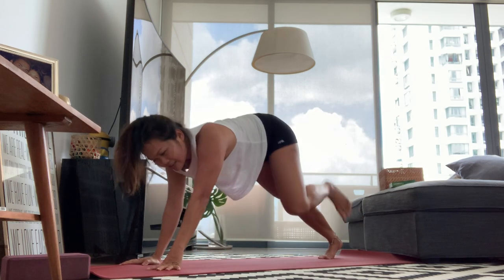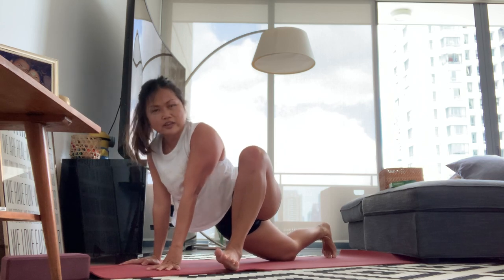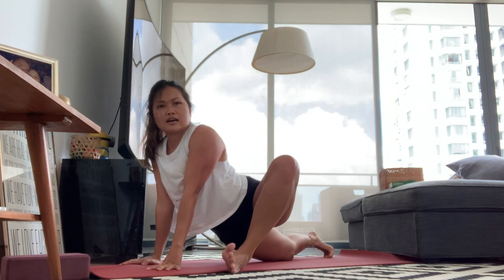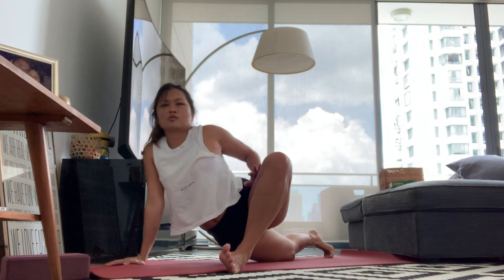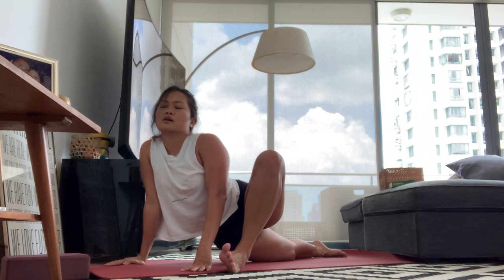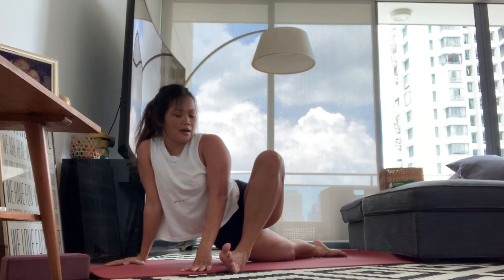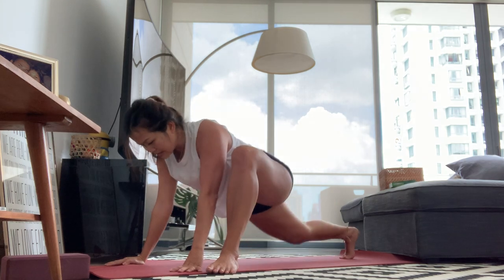Left foot forward, drop the right knee down. Turn out 45 degrees with your left foot and lift the inner arches up — toes are flexed. Breathe in, breathe out. Again — one more breath here, inhale. Left foot back down facing up.